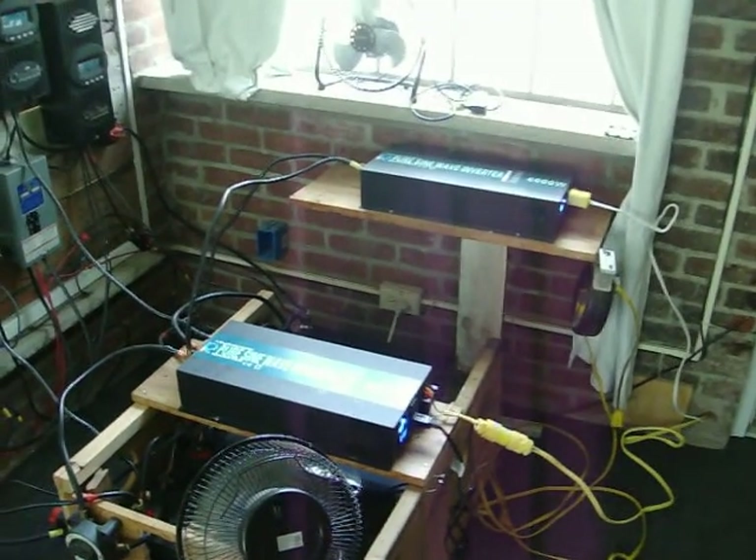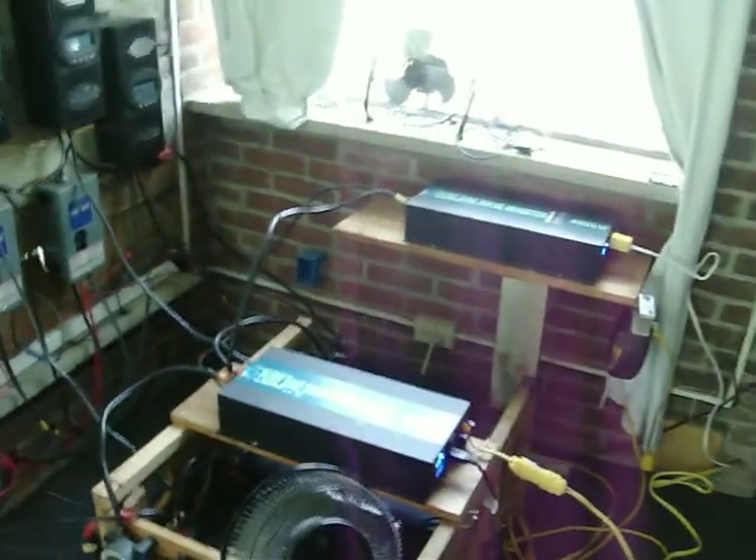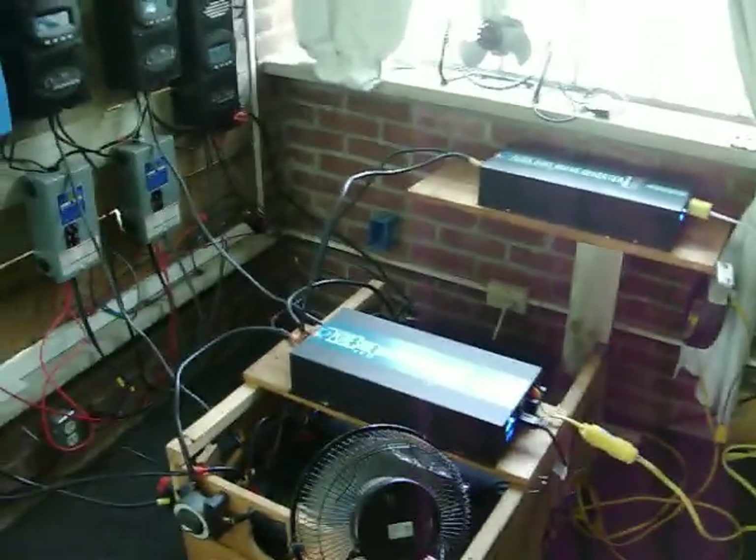Then I'll probably get different inverters. Right now I've got two 12 volt reliable inverters, but they're strong as hell — one's a 4,000 watt and the other one's a 5,000 watt. Those are pretty good inverters.